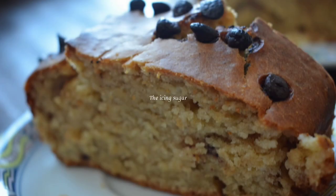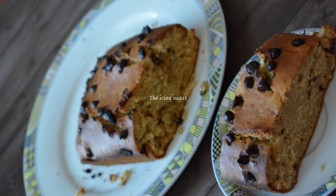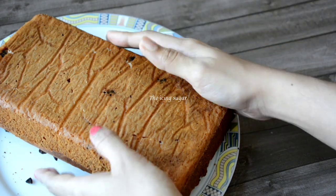This easy eggless banana cake is something which can be served as breakfast or as a quick evening snack for kids. It's naturally sweetened with over-ripe bananas. This cake can be prepared with or without egg — here I am using the eggless version. I am really happy with this cake because it turned out really good and soft.